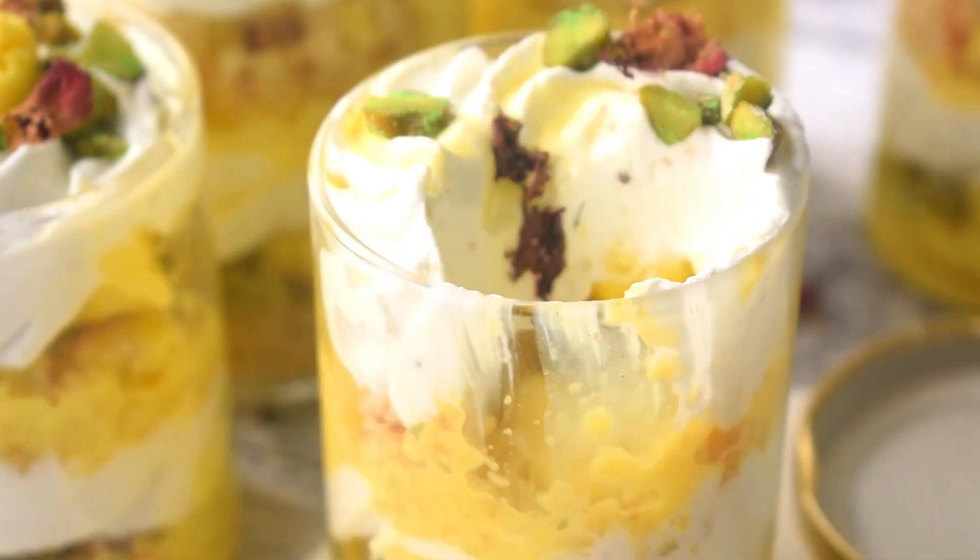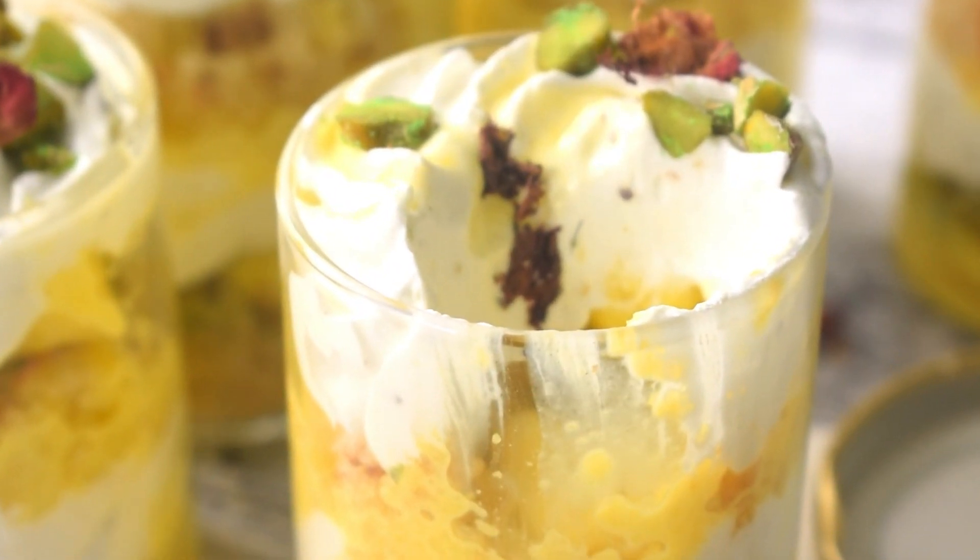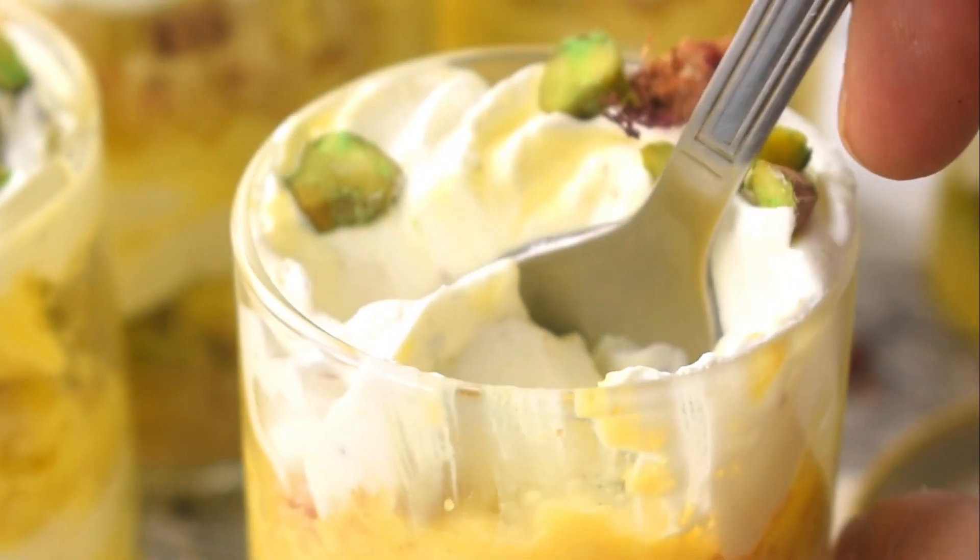Please follow me on Instagram. You can make this delicious dessert and enjoy it with your family. I will see you in my next video. Signing off for now. Bye!